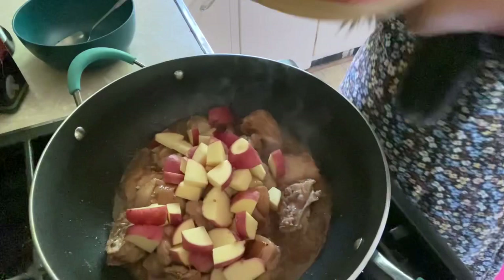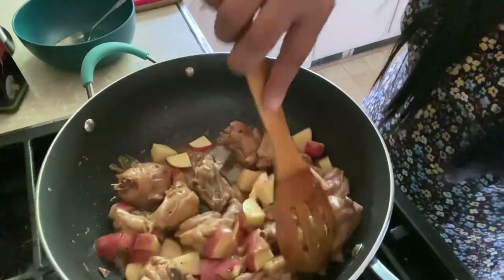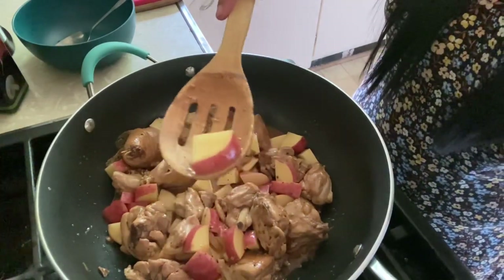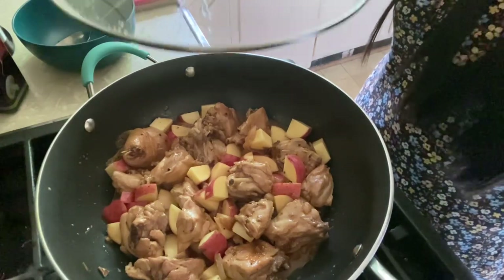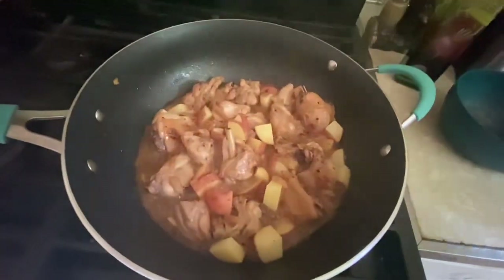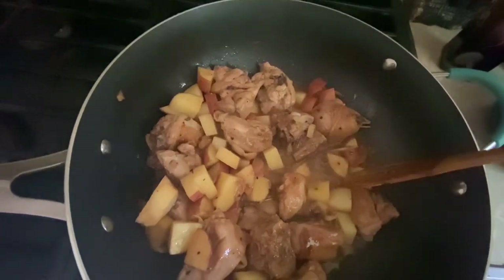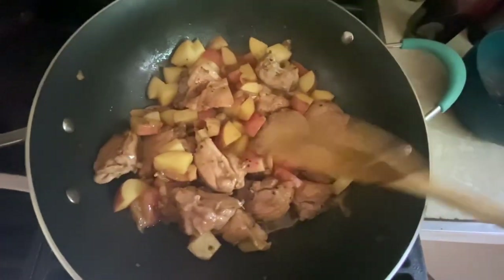Now it's time to put our potatoes. Our chicken is already cooked. You can also add bell peppers or carrots — I just don't have those today, so I'm only adding potatoes. Let's cover it again and wait until the potatoes are cooked, then we're done. Let's check — not done yet, maybe five more minutes. Cover again.